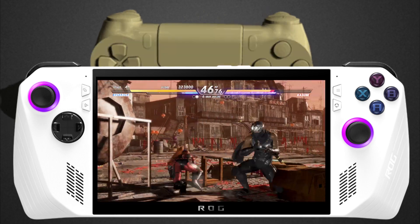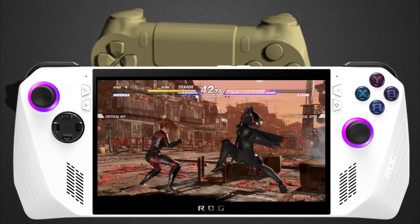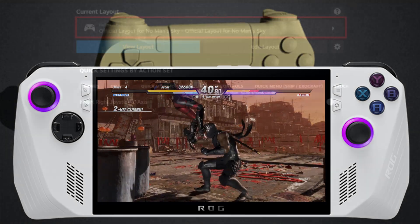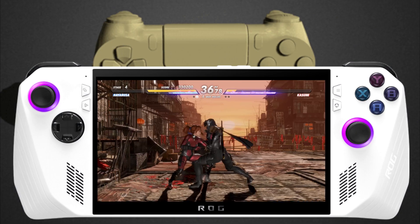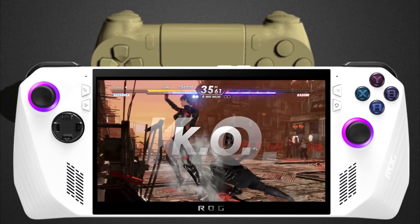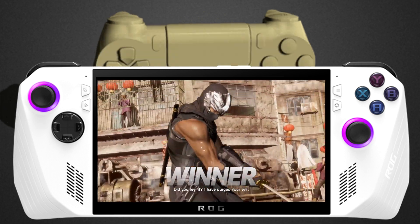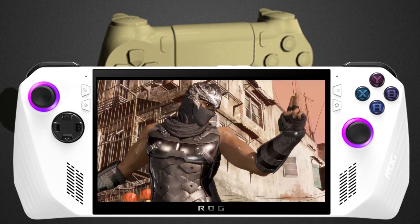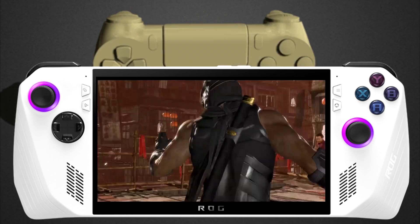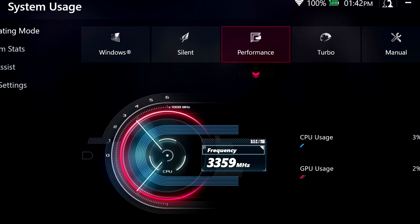There is a reason why Steam Input is very important — for games that just do not support controllers, applications like Steam Input and REWASD help you reconfigure your controller to whatever you need so you can play those PC exclusives that don't support controllers natively. It's pretty much the same thing as Steam Input: you can mess around with dead zones, change your trigger from analog to a hair trigger, and make anything into a hotkey. That, along with Armory Crate, makes for a ton of customizability.